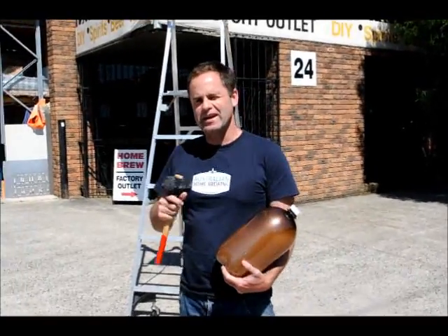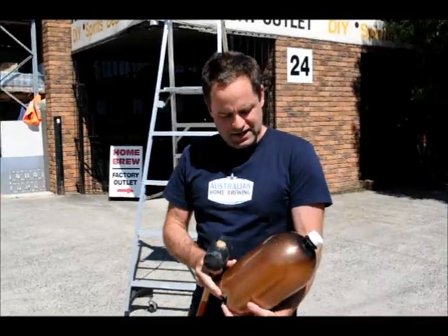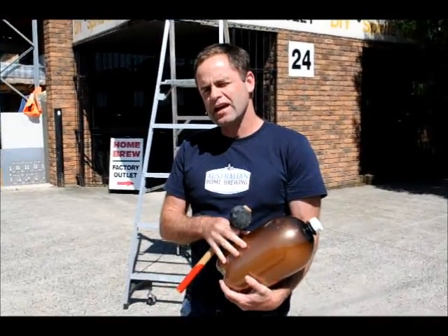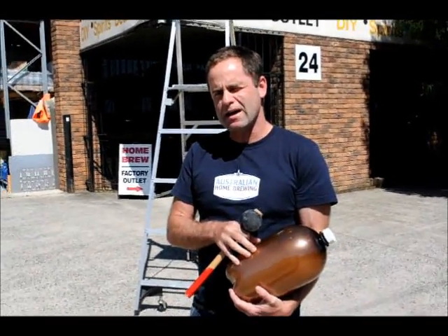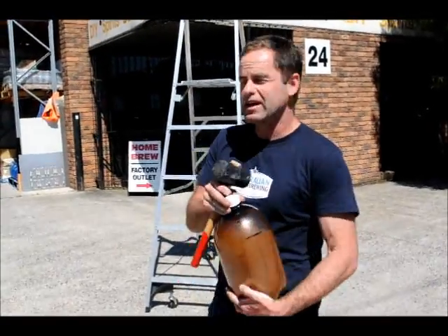Hamish from Australian Home Brewing. We're doing our own little MythBusters test on the Master Brewer keg. In this keg, we've put 30 carbonation drops, and we've fully carbed this thing up, so it is solid as a rock. It's been on a heater for about a week.